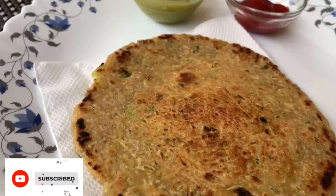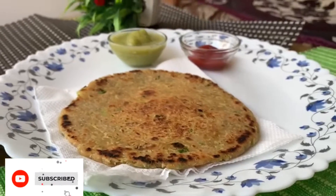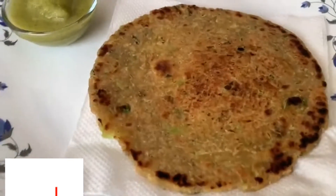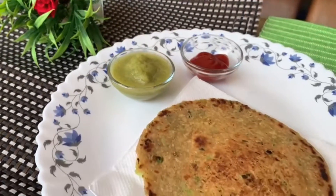Hello friends, today we will make hot gobi parathas. These are very good in the cold. These are soft gobi parathas. Let's start making it.